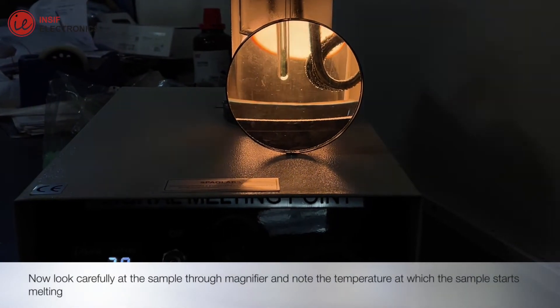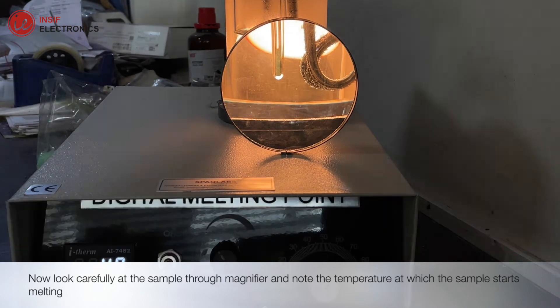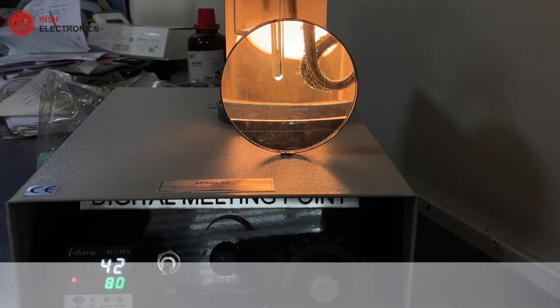Now look carefully at the sample through the magnifier and note the temperature at which the sample starts melting.